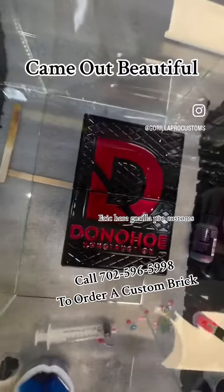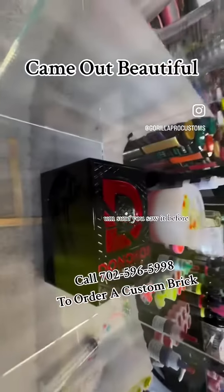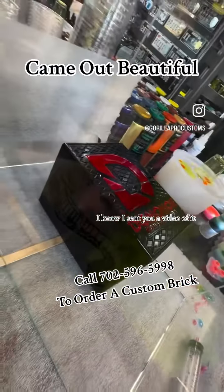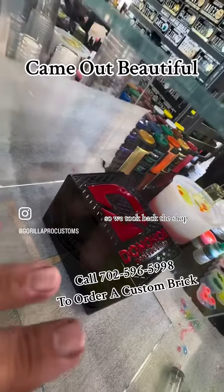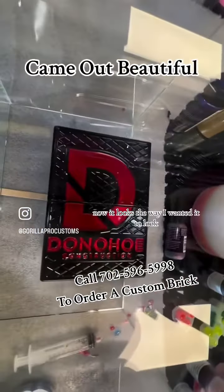My friend John Eric, here at Pro Customs. So this is the redo — I'm sure you saw it before. I sent you the video of it. I didn't like the way the red came out, so we took it back to the shop, cut out the old resin, and exposed the bare aluminum. Now it looks the way I wanted it to look.